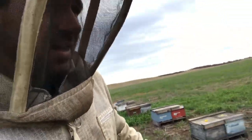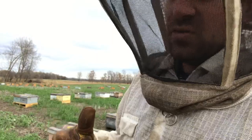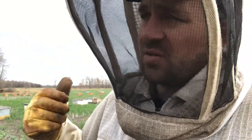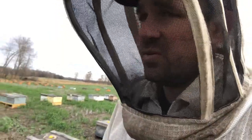We're getting through. I hope the oxalic acid vapor that Carrie's putting into the colonies — I'll go check up on her after I get these strips out. Hopefully the cluster is loose enough to be able to adequately treat the colonies. That's one problem with it being too cold — the nests are too tight and maybe that oxalic acid isn't penetrating the cluster. We like to do it when it's a little bit warmer.